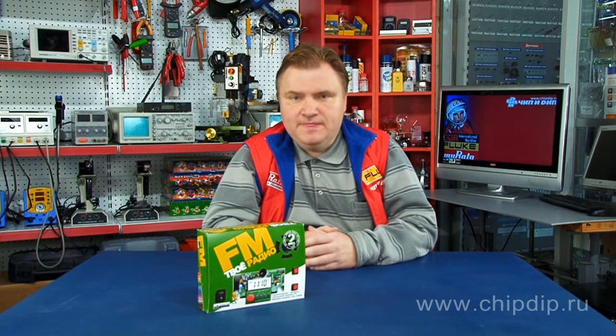A radio construction kit is a set of matching printed circuit boards, radio elements, and assembly instructions designed for independent production of any electronic device. Radio construction kits can also be a set of already pre-assembled and soldered modules with outside contacts and inside radio elements, which allows you to visually and without soldering collect a variety of devices according to the scheme given in the description.